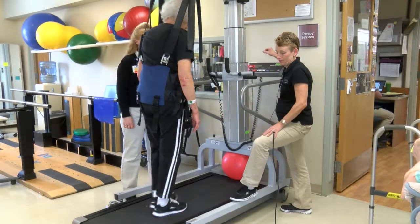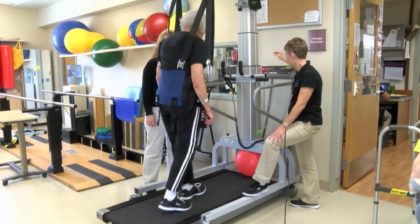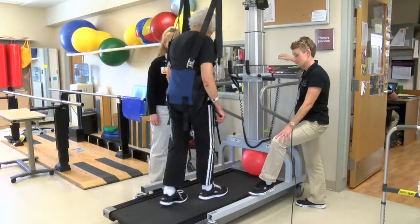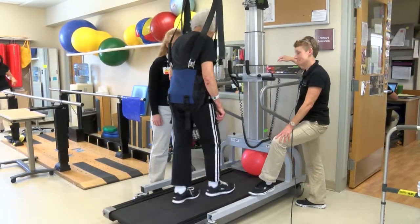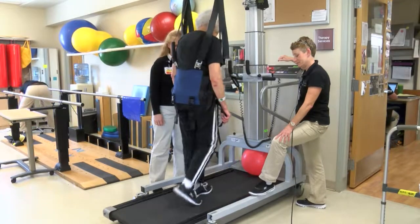Because she's on the treadmill she can get nice even step lengths and she doesn't have to worry about falling. As we progress her through the gait training we can have her gradually release one hand and then hopefully release both hands so that she can work on getting a more normal trunk rotation and arm swing.